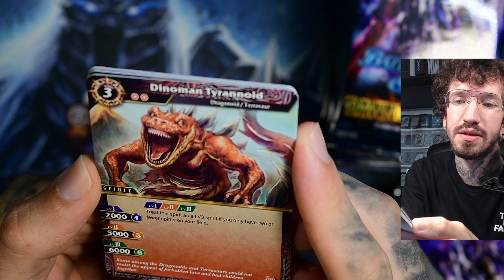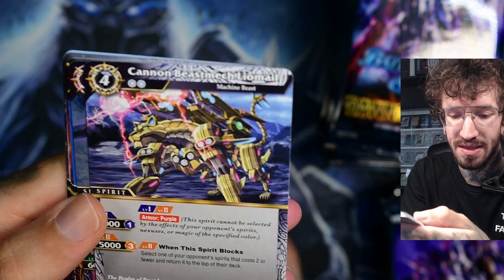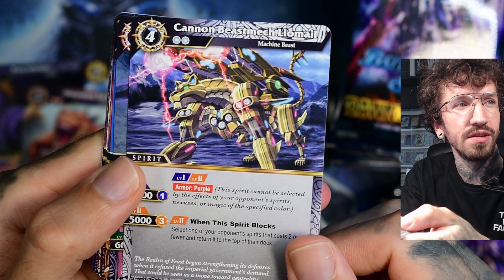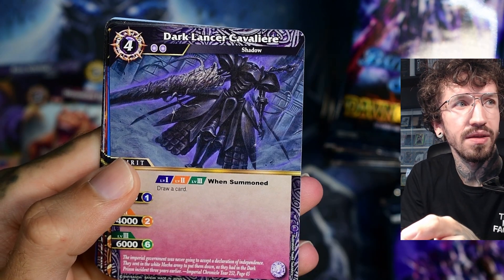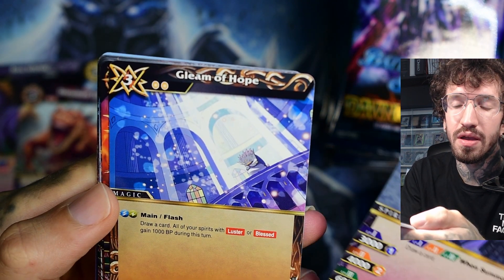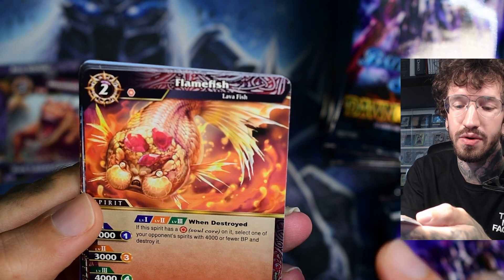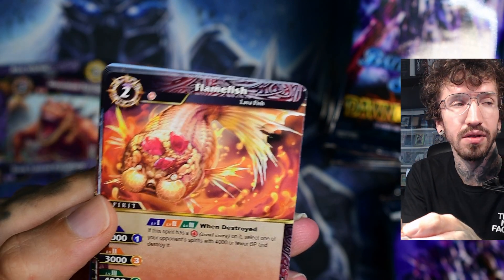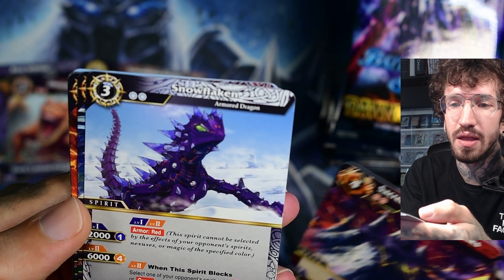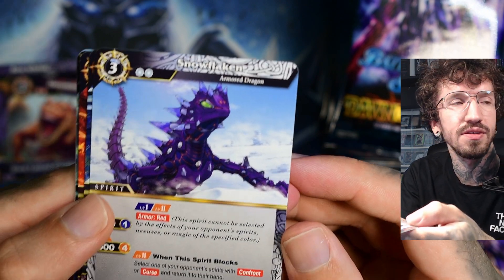Okay, we get a dinosaur — dino man. The art style looks different. Cannon beast mech. I think this is one thing I noticed while watching those unboxings — there's no consistent art style. It looks like a wild mix, and there are so many cards per pack. This is so unusual.